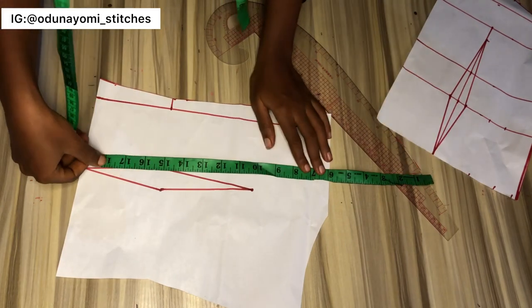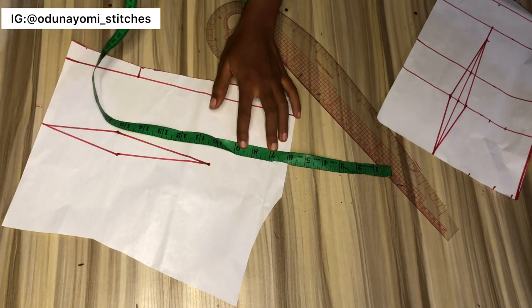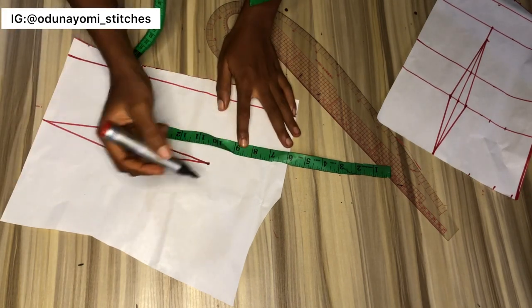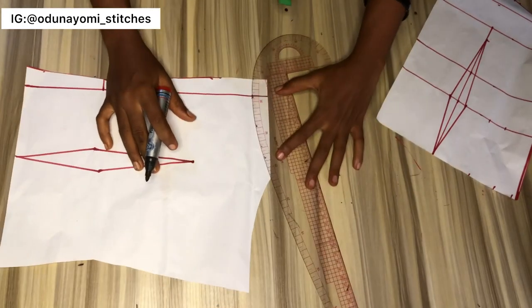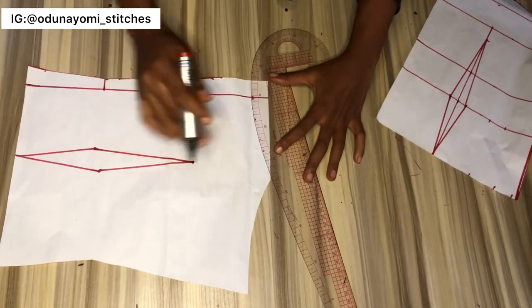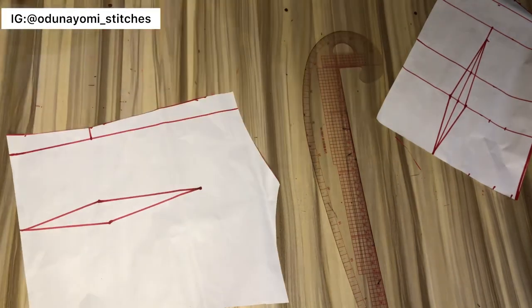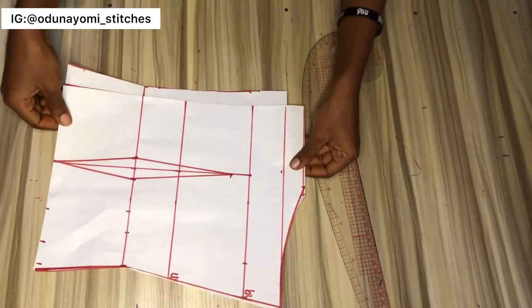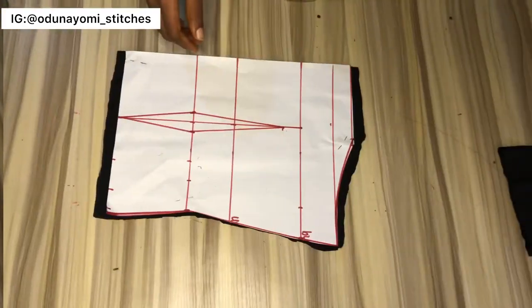What I'll be doing next is — this is my neckline — I will be going down by one inch at this area, just to give the back a curve. I don't want the back to just be straight; I want it to be a little curvy. So that is what I did there, then I'll cut it out. These are the patterns, and I'll go ahead and cut my fabric.